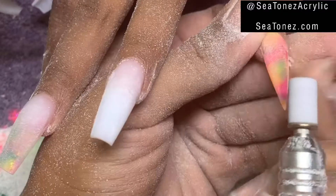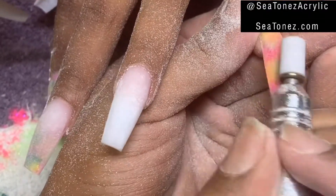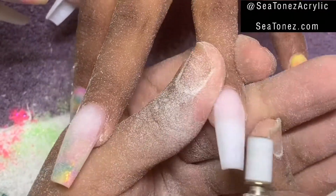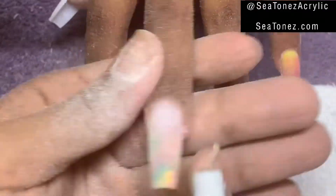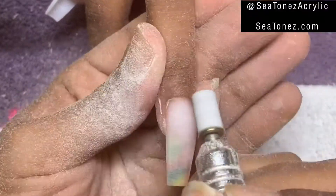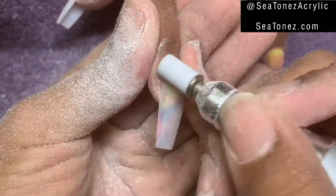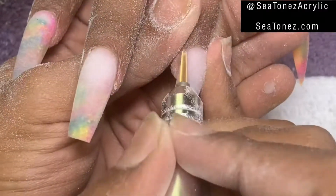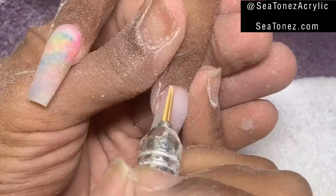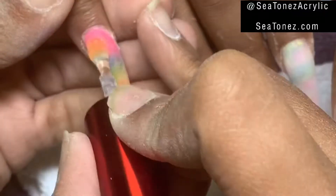Now I'm going to go in with a medium sanding band to smooth over the surface of the nail, blend in my cuticles a little bit, and smooth out any imperfections. Then using my comb bit, I'm going to seal her cuticles and get out any excess debris or product dusting.